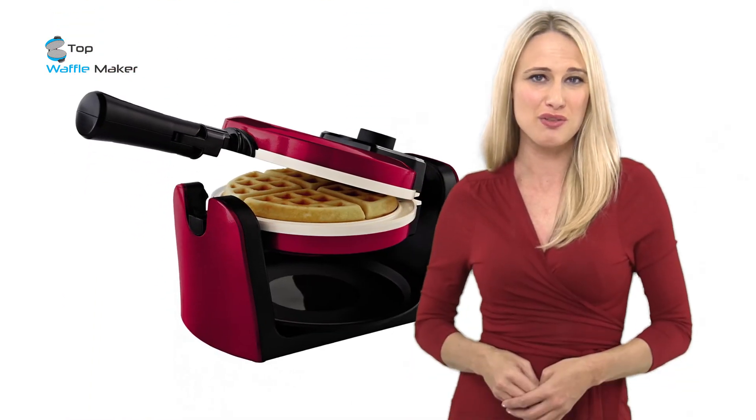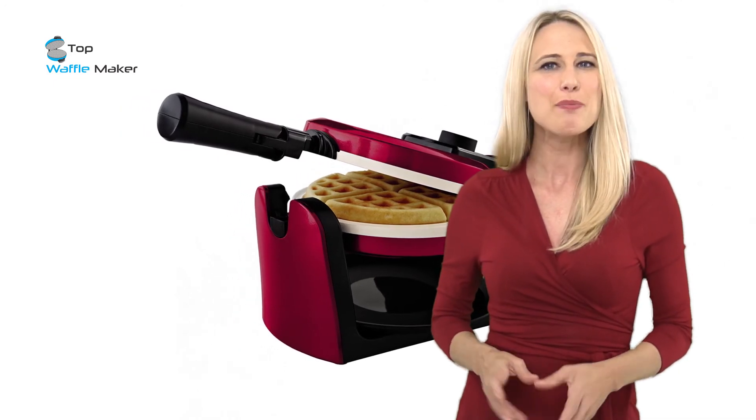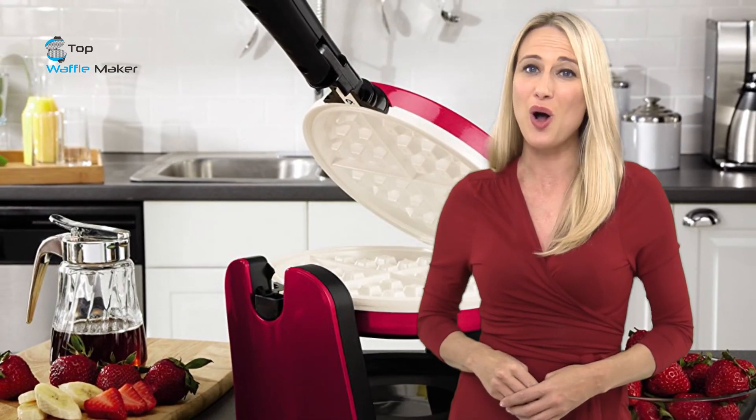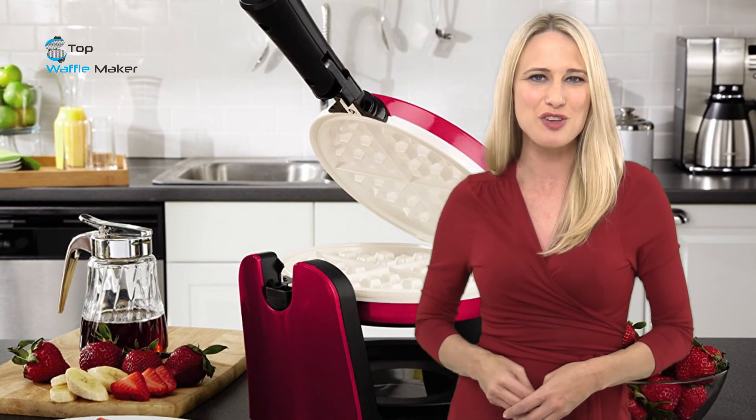I hope you enjoyed the review. I appreciate you watching and hope that you learned a lot about this exceptional product. Being a dedicated bargain hunter, I've already included a special discount in the description below to help save you money.